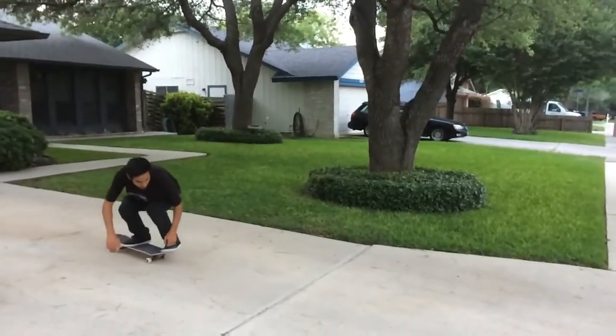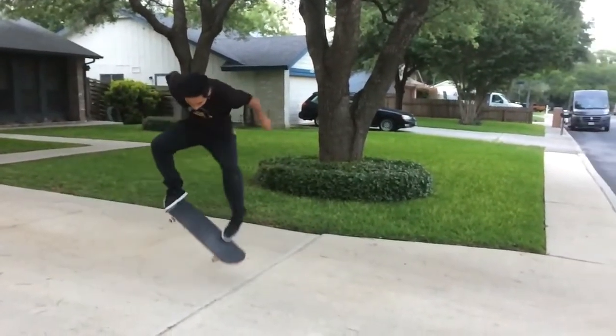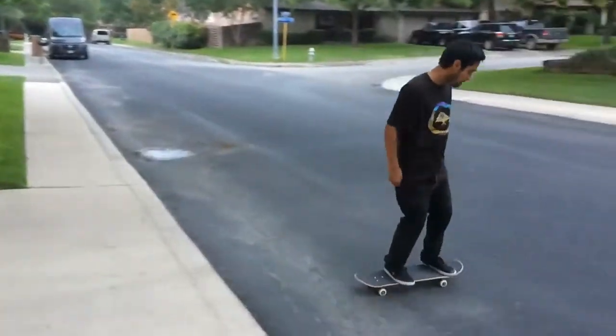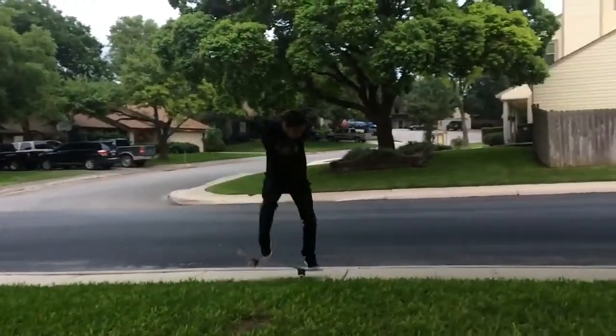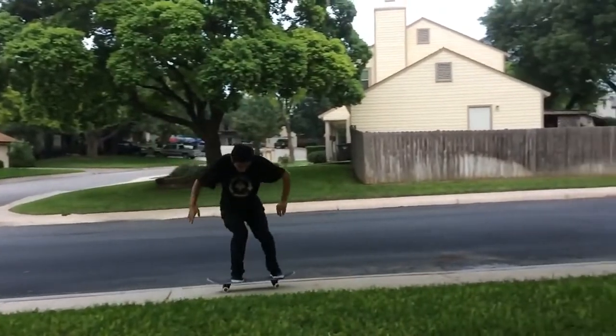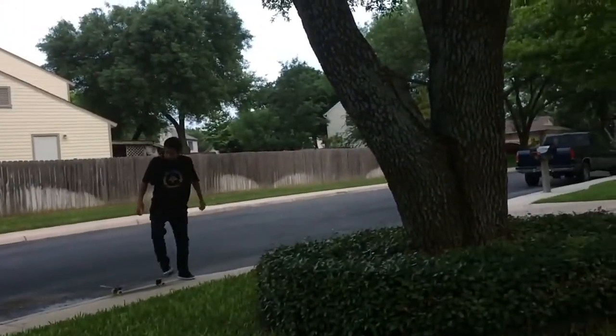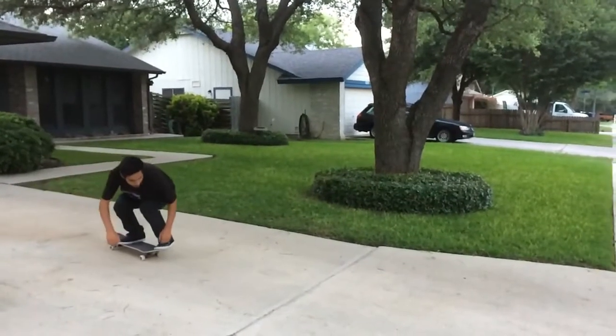What's up guys, welcome to another video. Today I'm going to teach you all how to nollie late flip. I've been seeing more people do nollie late flips especially in recent years, and I think it's a pretty easy trick so I'd like to break it down for you guys. It may look kind of hard but after a while you get the hang of it and it's pretty fun.